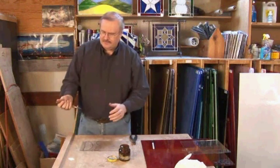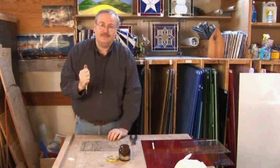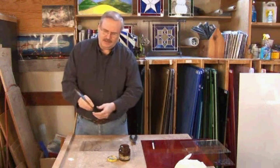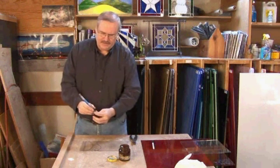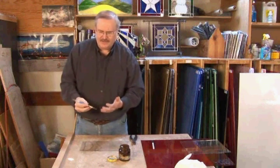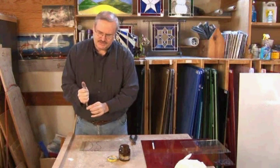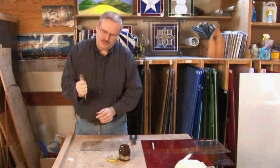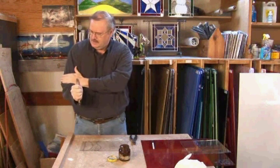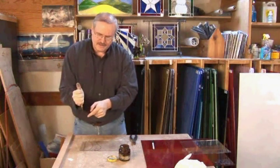I like to take my glass cutter and hold it as if I'm going to stab the glass. Some people who have been in the glass industry like to hold it like this; other people hold it like a pencil. The important part is not how you hold it, but that you hold it in a way that's comfortable for you. I find that the stabbing motion gives me a lot of control, and it lets the pressure from my arm go down through my elbow, into my wrist, directly into the point of the cutter.